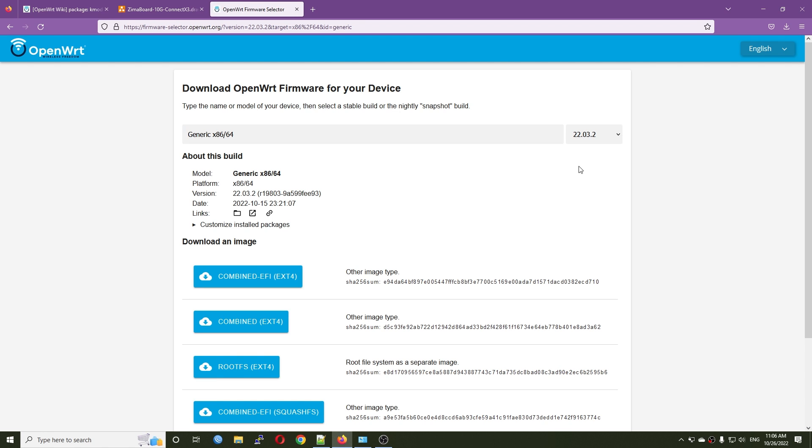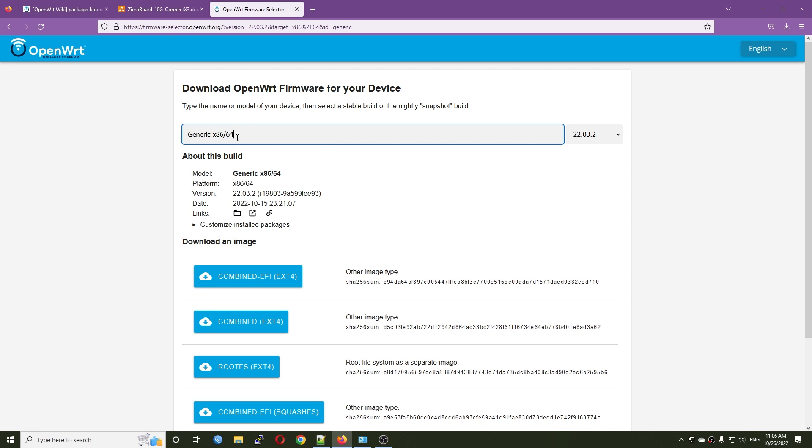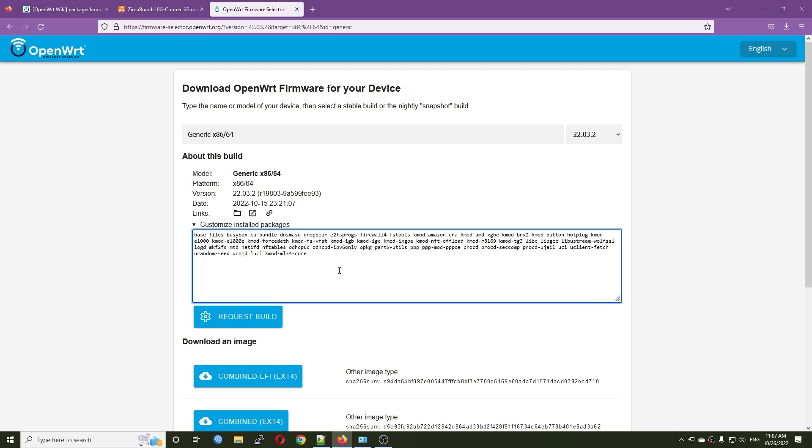Let's go to firmware-selector.openwrt.org and get the stable release — this is 22.03.2 for x86_64. I'm going to customize the install packages: we need to add the LuCI package, and then the kmod-mlx4-core, which is the support for the Mellanox ConnectX-3 series. I already tested with the snapshot, so for this video I will try the stable release. I'll also add htop and bmon so we can monitor what's going on.